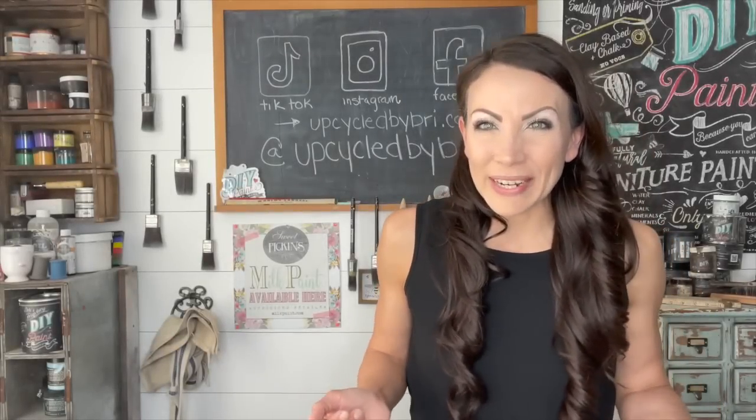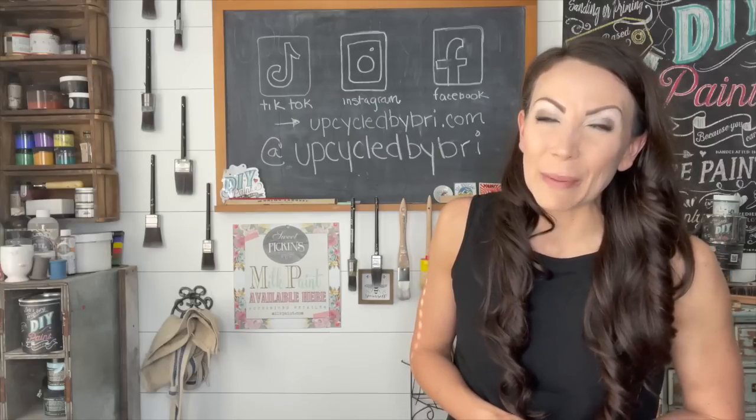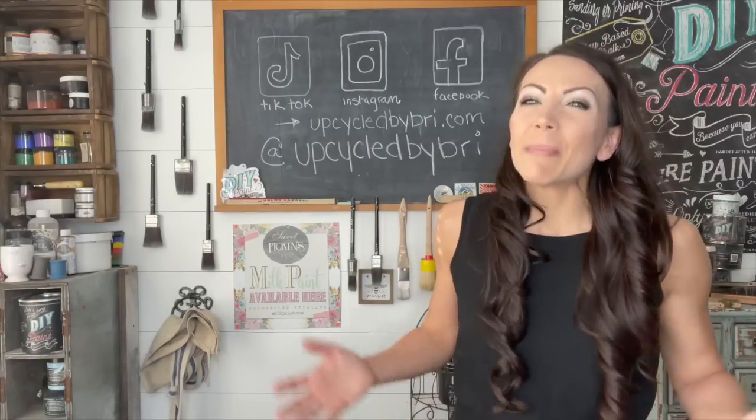If you're interested in any of the products I'm using or checking out some of my flips, you'll be able to find all of that stuff over on my website, upcycledbybrie.com. I'm also on social media — I'll leave all those links down in the description box below so they're easy for you to find. Now if you're ready, let's get into the rest of the projects.